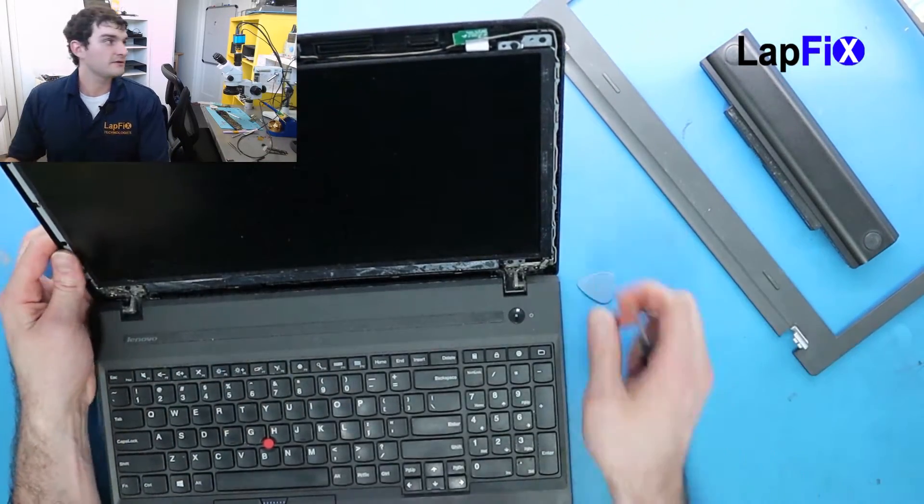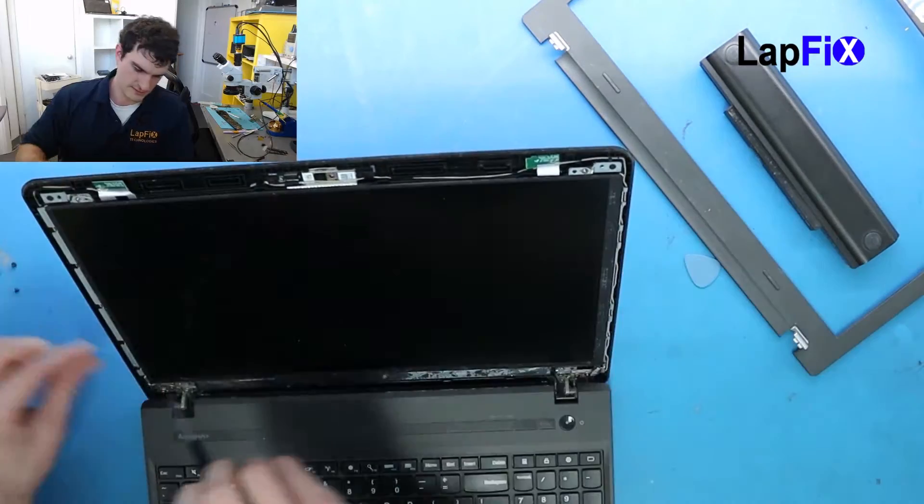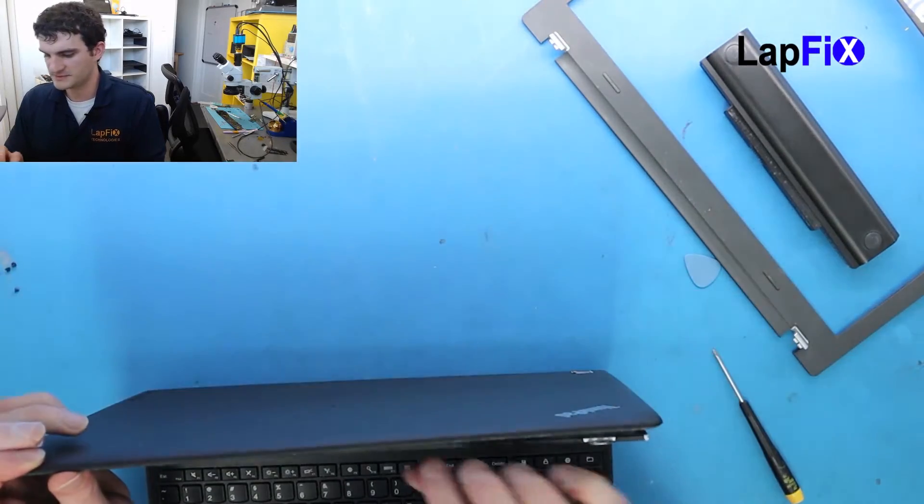Now there are just four screws here — four. Let's remove those and then it should just come right up like a standard screen replacement.